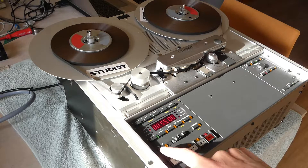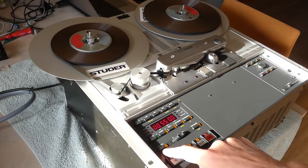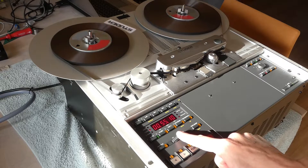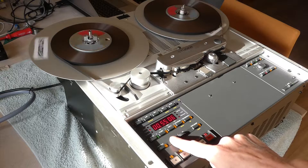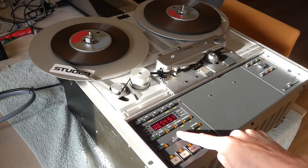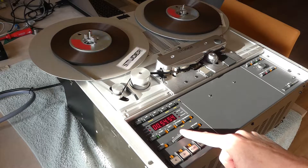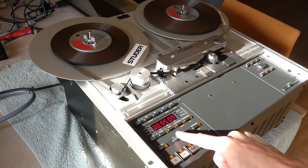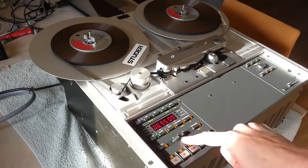Another useful function is the shuttle function. The shuttle function is also very handy for cueing. The audio is muted when the speed increases.